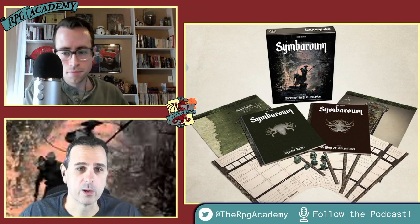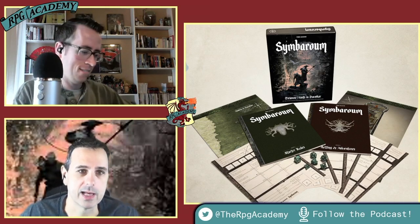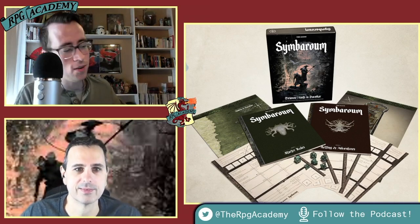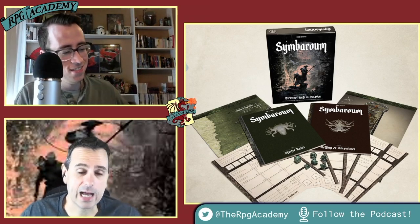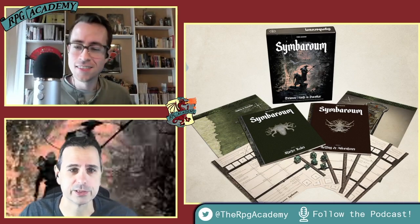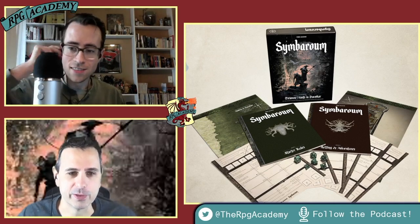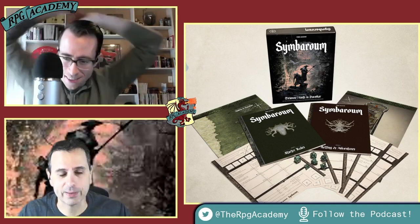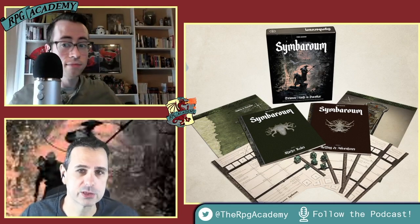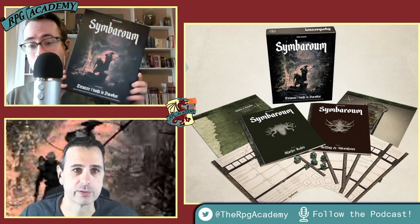Hello and welcome to the RPG Academy podcast. My name is Michael and I'm here today with guest host Tom. Welcome everyone. Everyone listening probably knows myself and Tom at this point, but maybe not — maybe this is your first time here because you're coming specifically for the product we're going to be reviewing today. If this is your first time at the Academy, welcome. We are going to be reviewing the Symbaroum Starter Set from Free League Press.